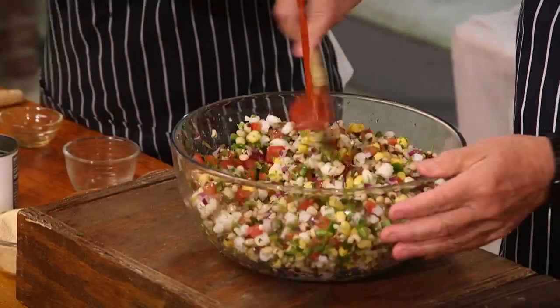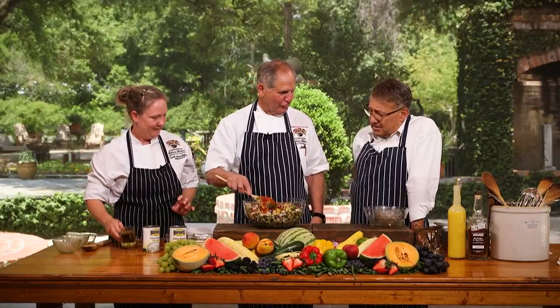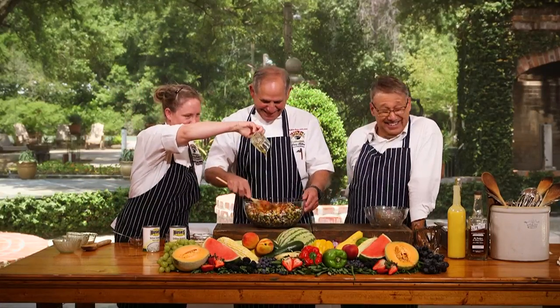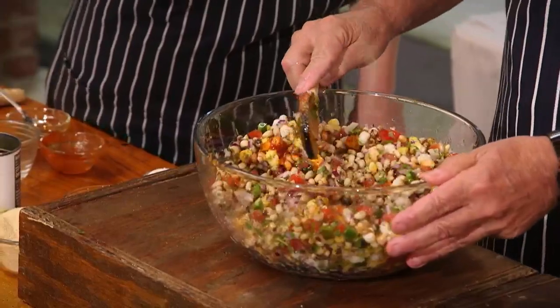I wouldn't look at that bowl and think caviar, I'll tell you right now. Well, it's Creole caviar — you got to remember, we're on the Mississippi River, we're making it up as we go. We're in sugar cane country. Cajuns, Creoles — we'll say anything.